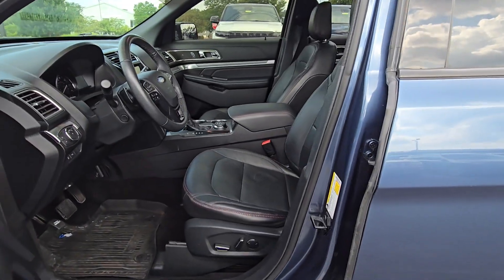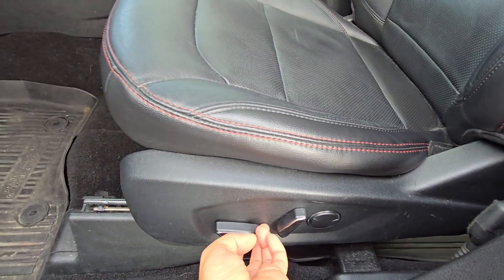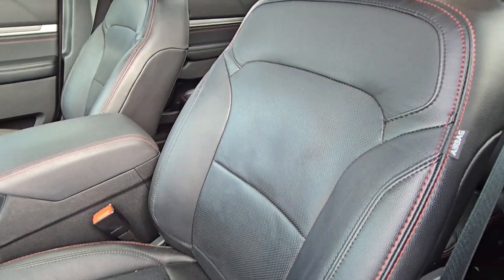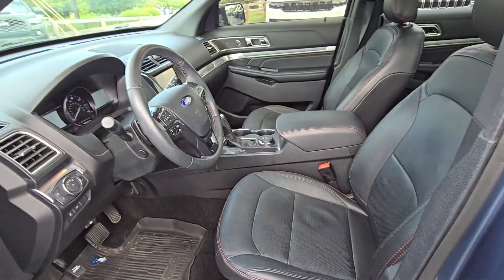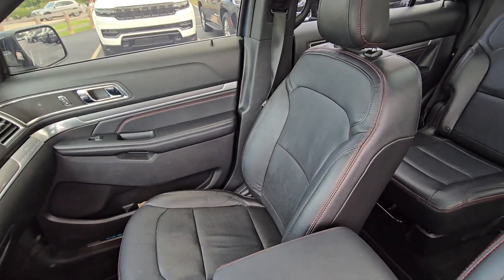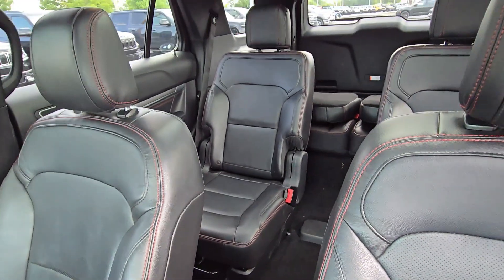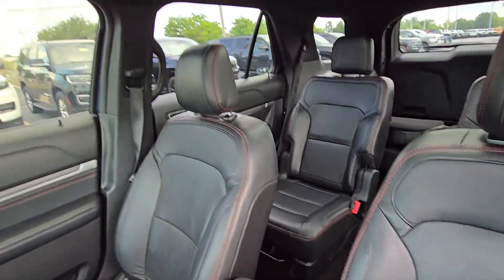In the front row you have power seats for the driver — excuse us for not having this detailed yet — but it tilts and moves the seat forward and back. The seats look good overall. Front passenger seat as well looks pretty good, and then you can see the full car from the inside.